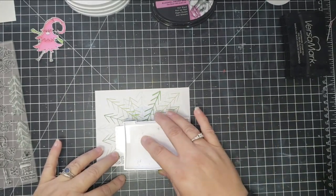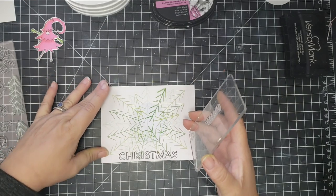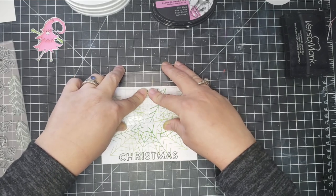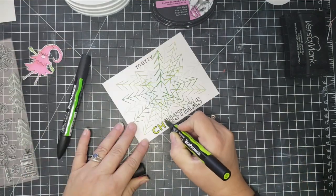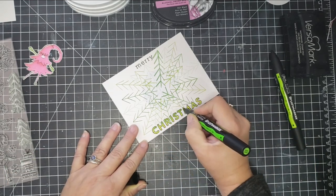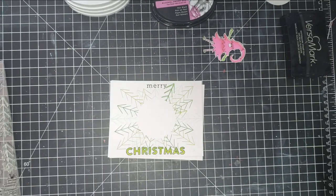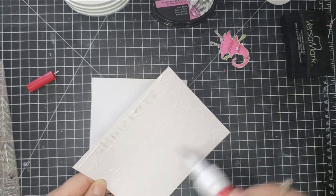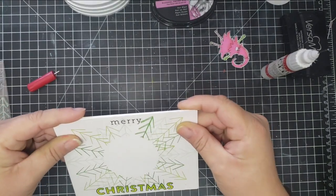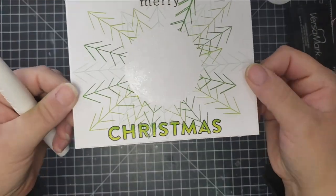I don't show a lot of coloring since it's a 10-cards video. I took two sentiments from the stamp set: the word 'Christmas,' heat embossed in black, and masked off part of the 'Merry Christmas' stamp to read only 'Merry.' I colored the word 'Christmas' in an ombré effect using two different shades of green alcohol markers, then fussy cut out the tree gnome image and removed the masking tape.